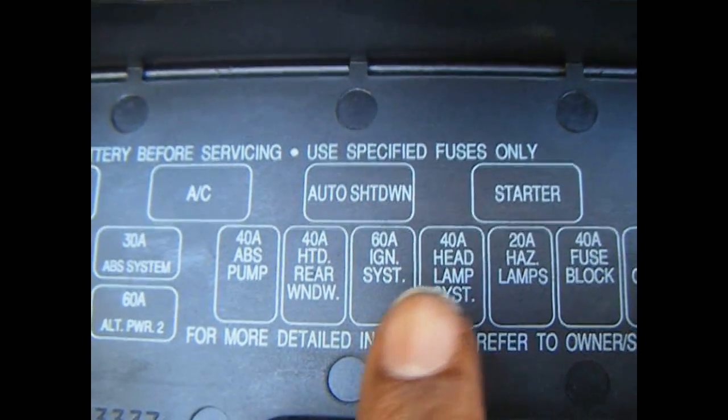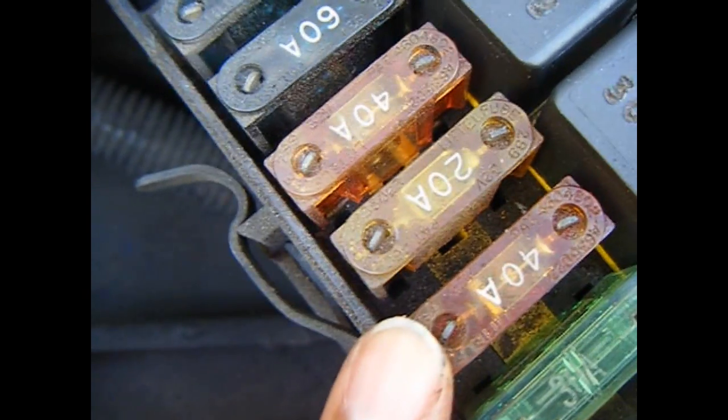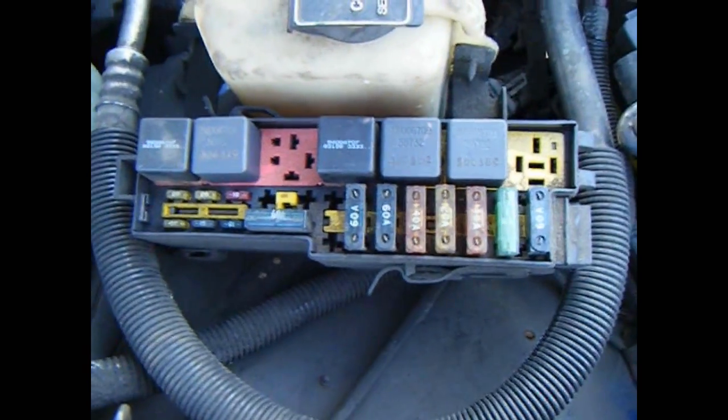The underside of the cover of the fuse boxes should have a diagram showing the amperage of the fuse — that's the number you see — and the electrical component that it's related to. The fuse box under my dash did not have a cover, but I was able to find the diagram in the service manual.